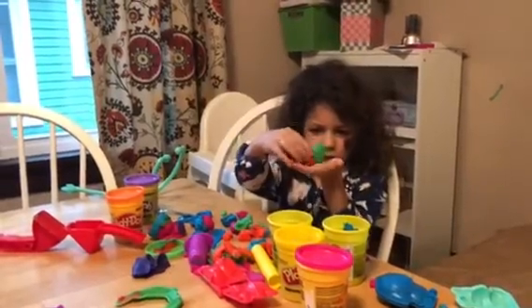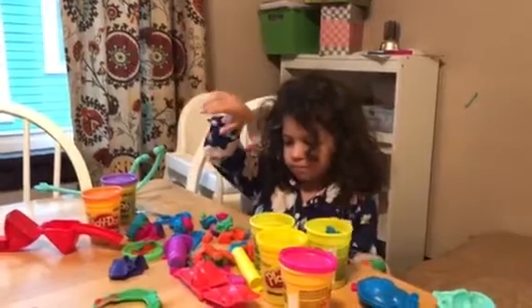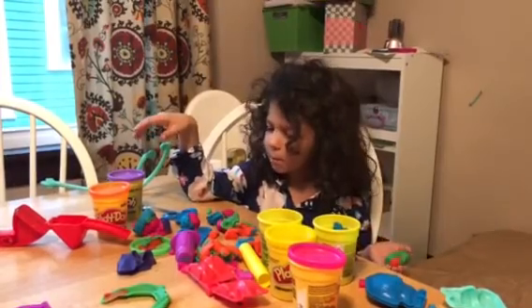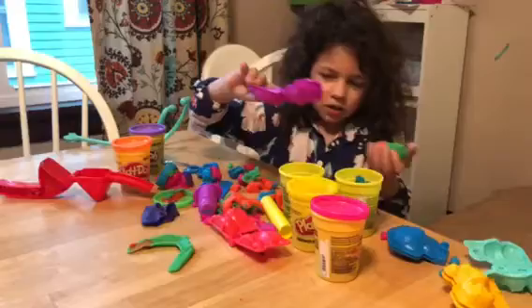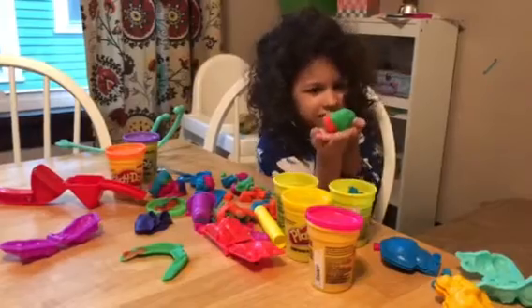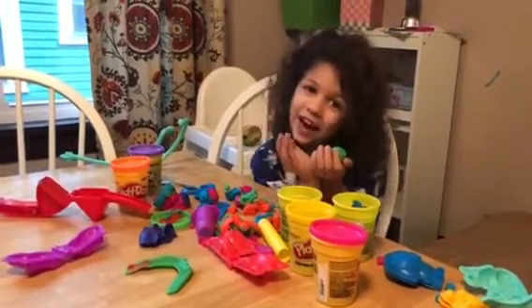Hi guys! I made a skinny pig out of Play-Doh because I'm planning to get this kind of animal as a pet instead of a dog or a cat.